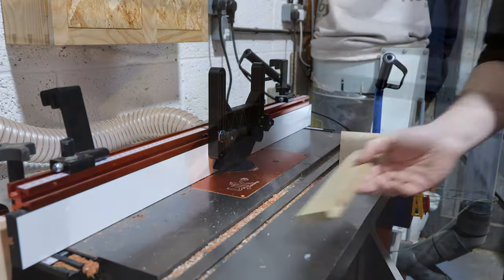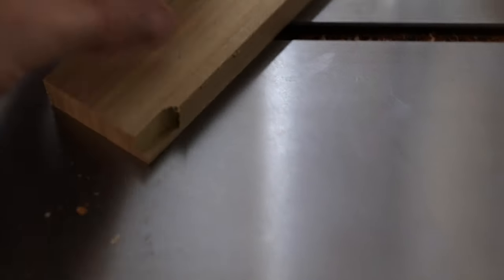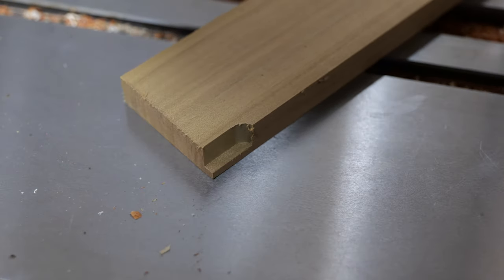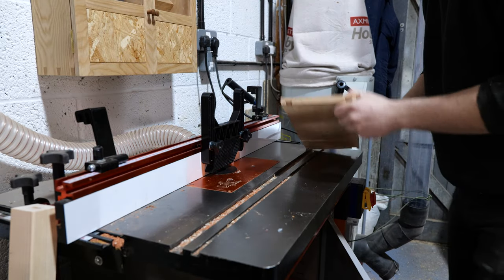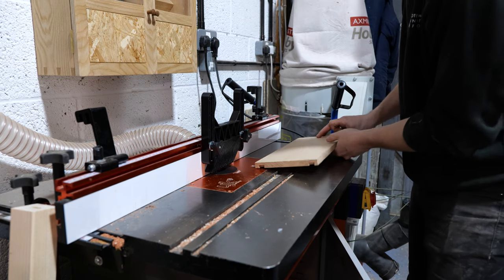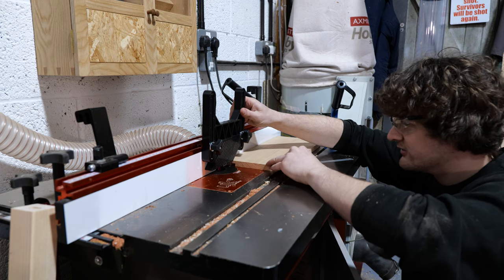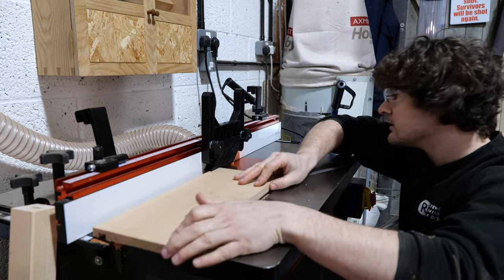Test cuts done — I accidentally overdid it on one tester block and went to 5 millimeters, but on the other I managed to get it bang on: 10 millimeters down and 4 millimeters across. I check all the fences are locked in place, remove the tester block, place the cabinet underneath, and confirm I'm rebating the correct corner — the back inside. I reset the height of the feather board to account for the slightly different material thickness, and proceed with the cut.